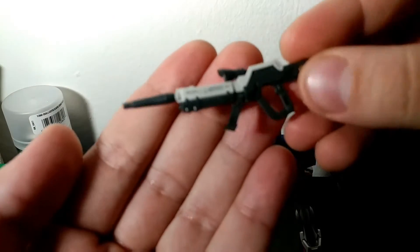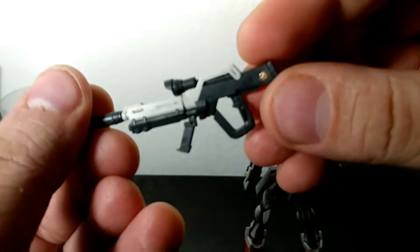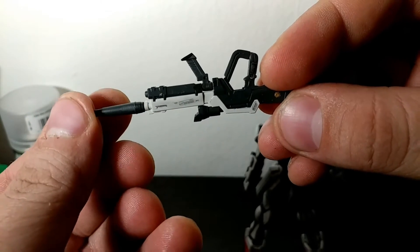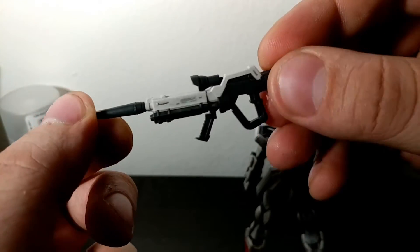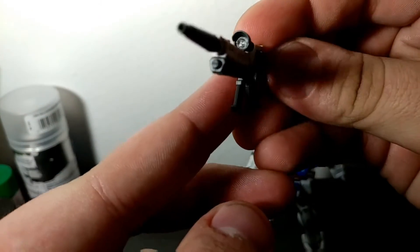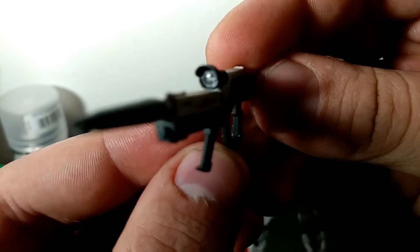As far as weapons, it came with this little beam rifle, which ended up being in two colors — I really liked that — and I just painted in the gold portion here, thought it would look kind of cool. I really like the weapon; I like the two-tone plastic, and the clear part inside the scope looks really nice as well.